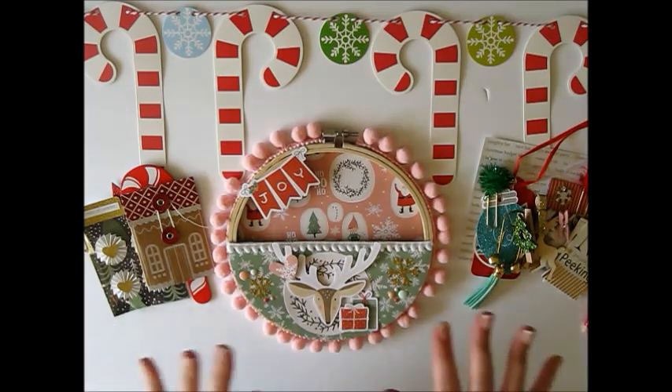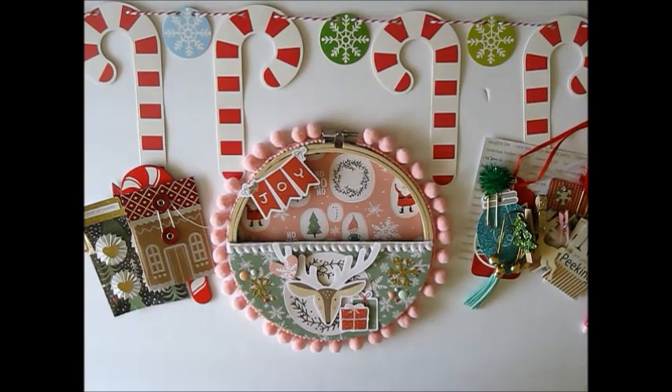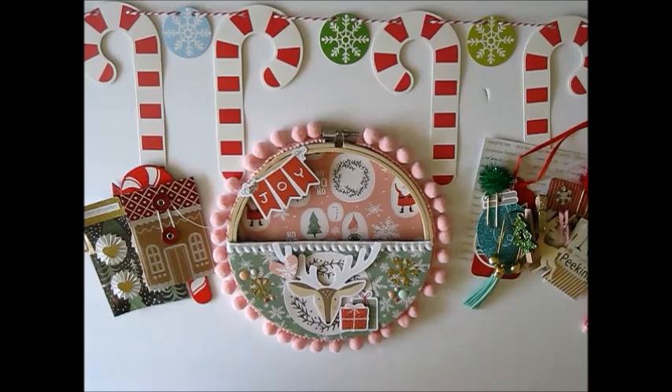Now I just have to try to get all of this to fit in here. If it doesn't, that's fine because I'm going to add extra little goodie bags with the happy mail — so if it all doesn't fit, I can just include the rest in a different goodie bag.